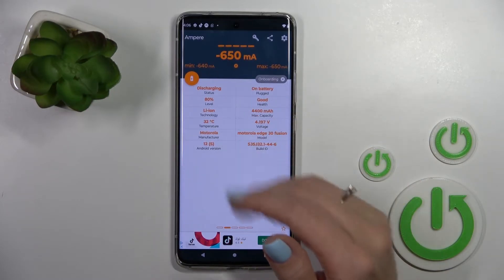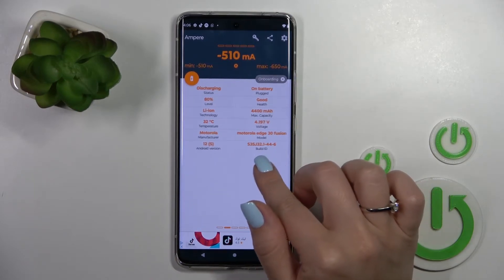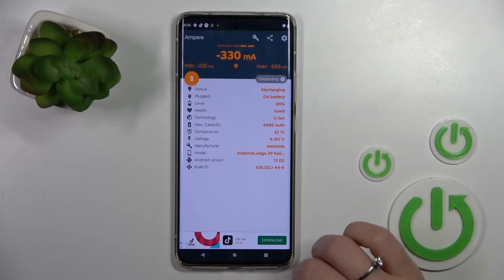Here we can see information about our battery health — in my case that's good. We can also find more information like the battery level, temperature, capacity, device voltage, model of our smartphone, Android version, and more.